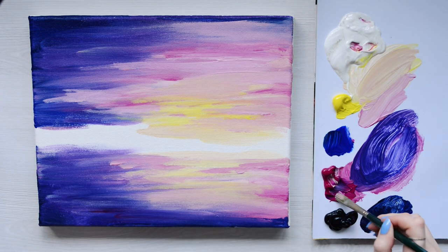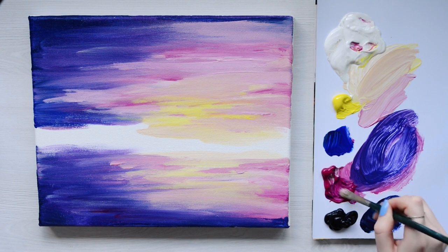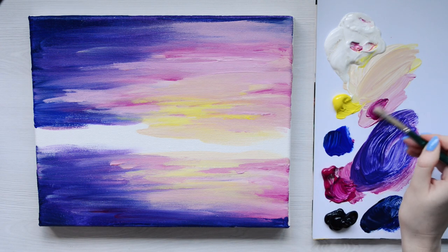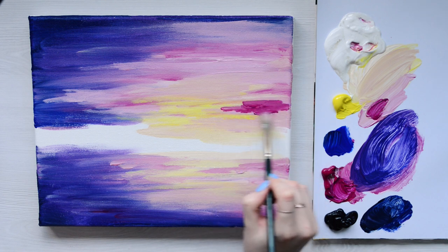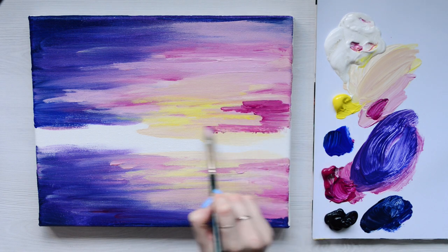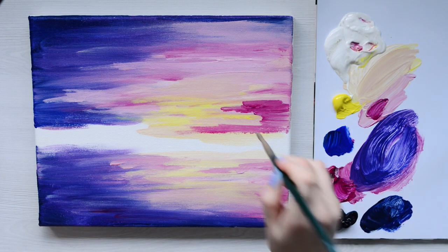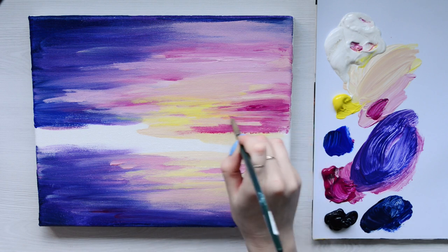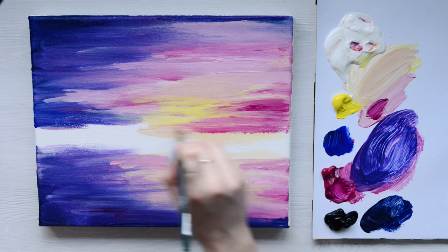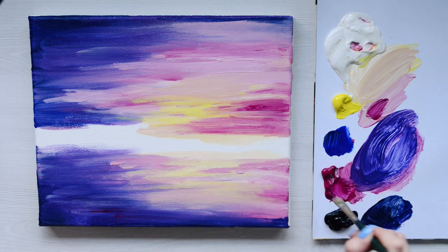Taking some very deep magenta now, I want to start building on top of what we've done. I'm building up clouds that are now in the foreground. I'm going to use a little bit of water just to blend that through, going over what we've already done and going around the sunset like before, building up those clouds.